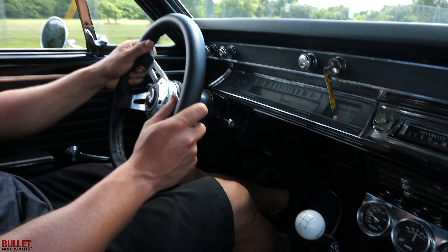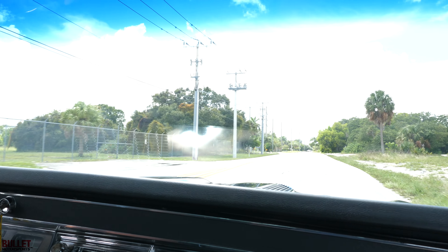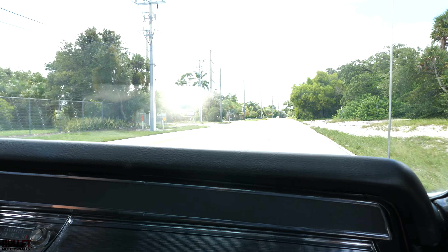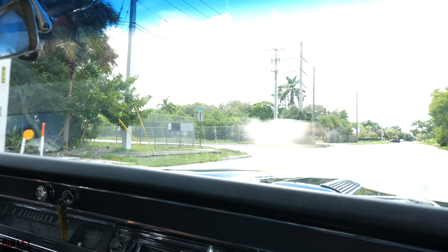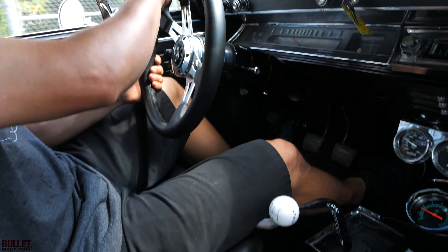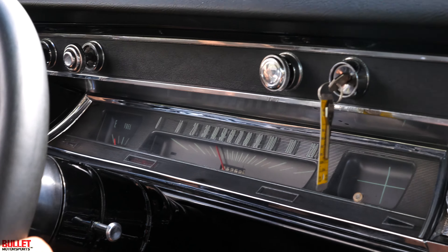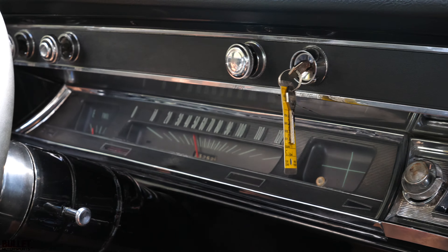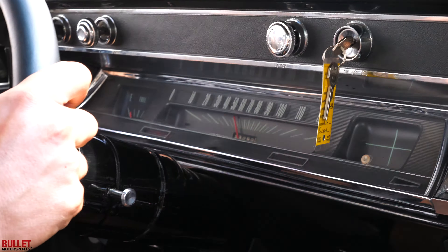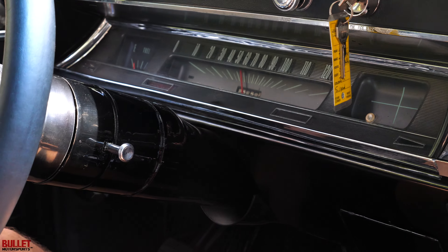Let's feel how the brakes feel — oh, it stops like a modern car. We're in third right now. I'll turn onto this road and leave it in second. No funny sounds over that incline right there. American muscle coming out of those pipes. Downshifted — let's see how it sounds.